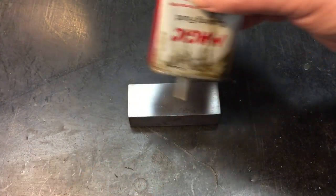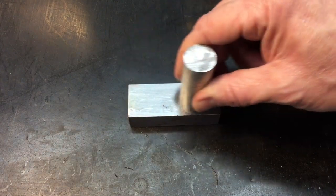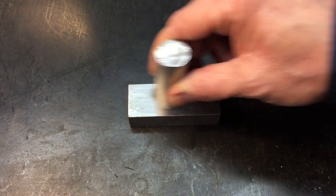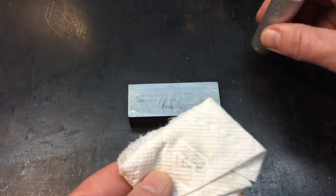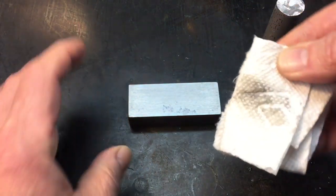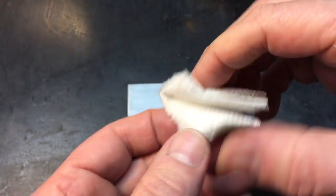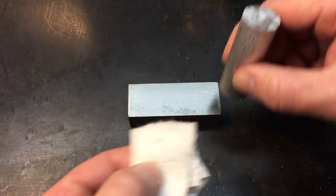Now if we perform the same test using cutting fluid — just put a couple of drops there and rub back and forth a couple of times. The cutting fluid should promote actual wear because the cutting fluid is not a lubricant. Let's take a look. We'll take a piece of paper towel and wipe — already you can see it's a little bit darker. Now you see the difference? Those are microscopic particles from the metals because I was using a cutting fluid instead of a lubricating film.